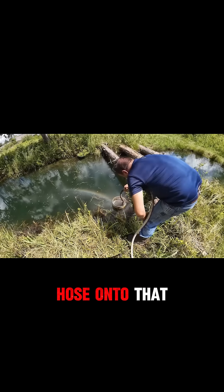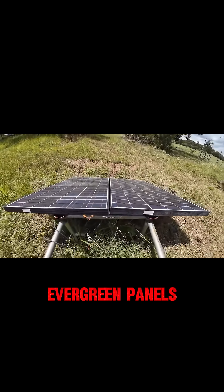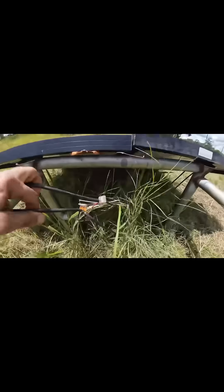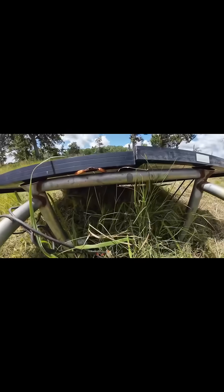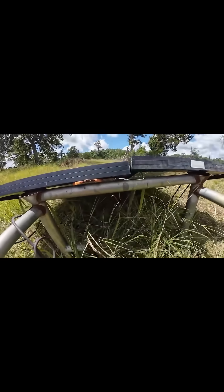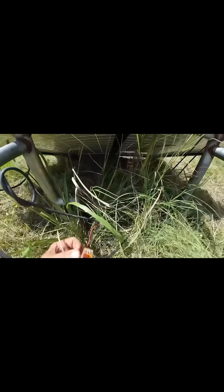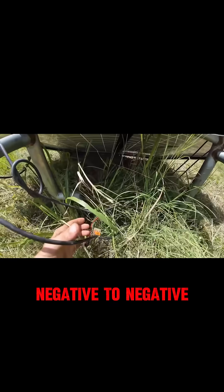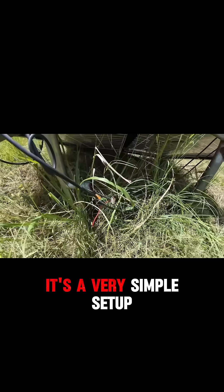I'll take you over to the solar panels and show you how that's hooked up. I've got these two 215-watt panels — they're some old Evergreen panels — and I've got them wired in parallel together. This is coming in from the pump. Then I just have the two panels, positive to positive, negative to negative, and the two leads from the pump tied in. It's a very simple setup.